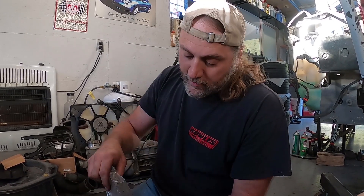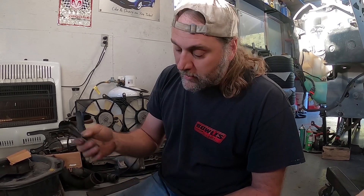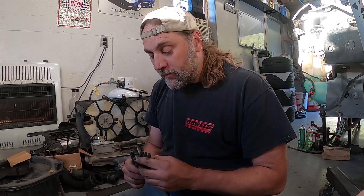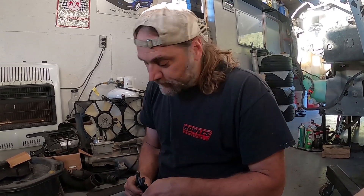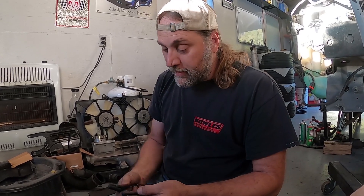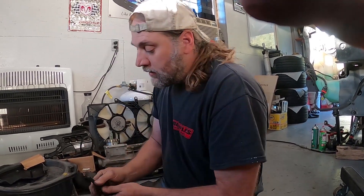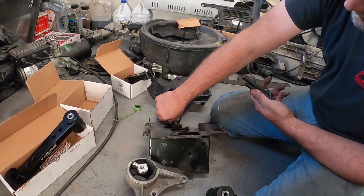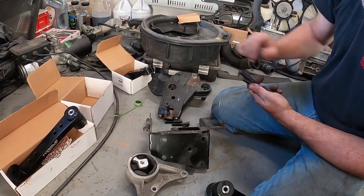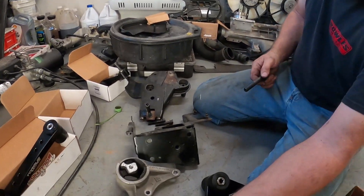With this kit we also opted for the upgraded bolt kit, which comes with allen-head bolts — really nice for install. The center mount already comes with one upgraded bolt. Two bolts get installed here on these mounts, another one goes here on the back side of this mount.